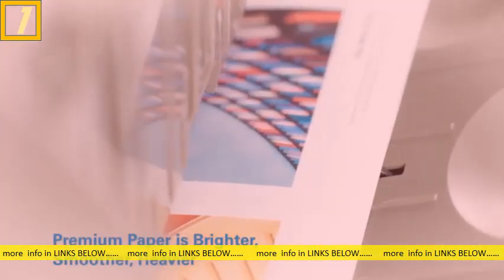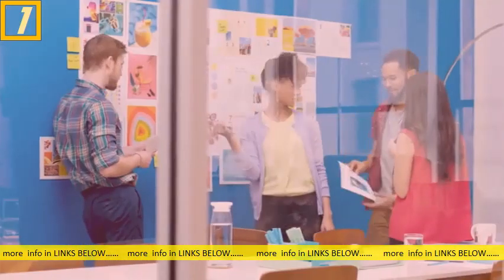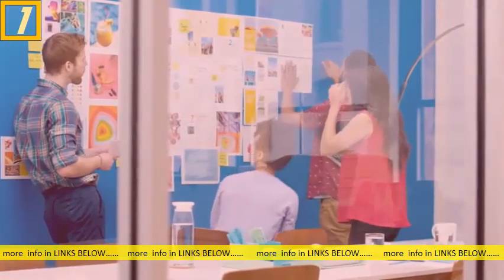Not all paper is the same. Quality paper runs smoothly and prints better-looking results — results that other people will really notice.